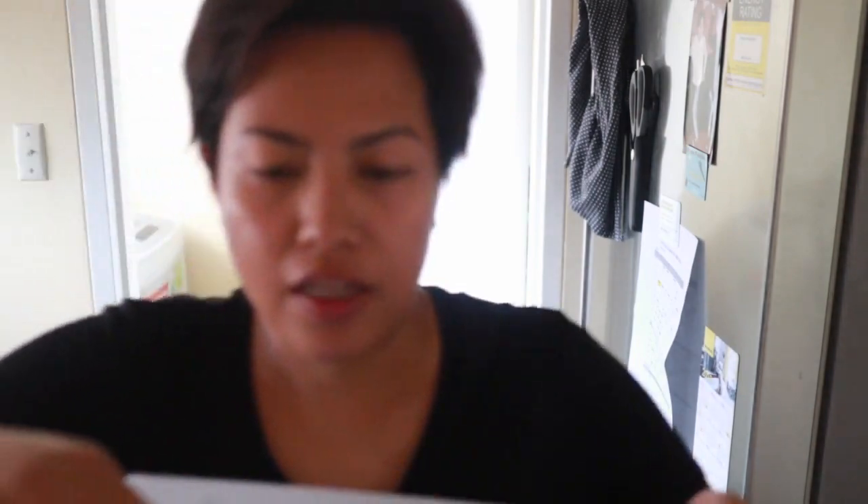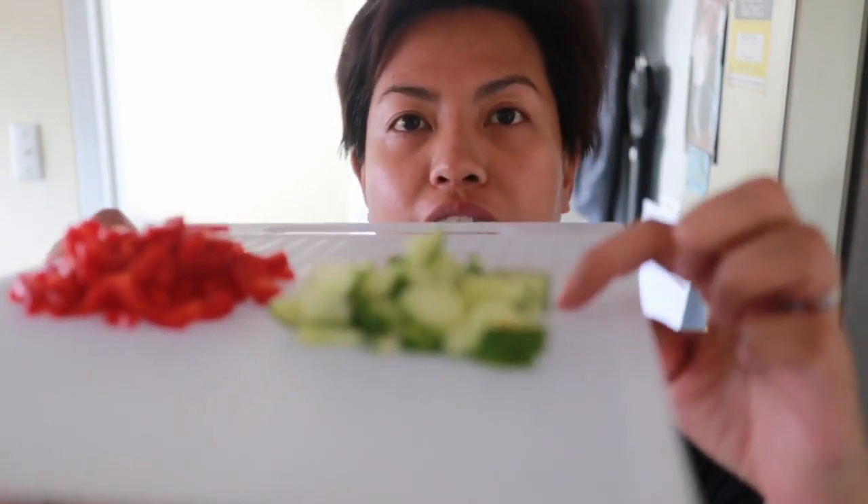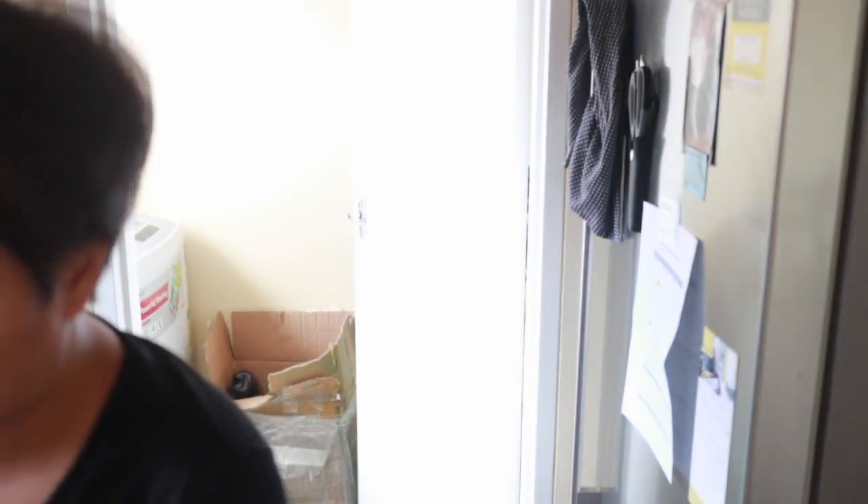I'll also be using 55 grams of sweet Australian capsicum, and then 50 grams of cucumber. I'll be using two large eggs as well. If you want to keep this vegetarian, you can omit the eggs — that's entirely up to you.